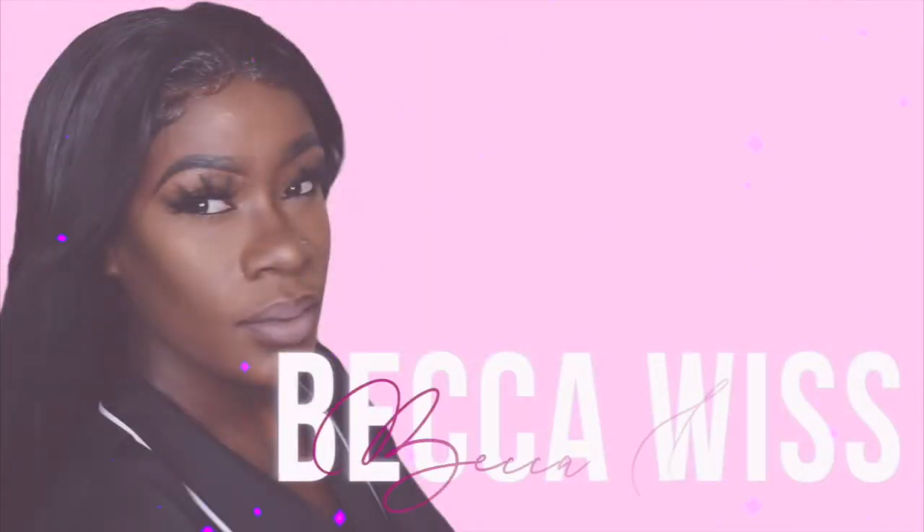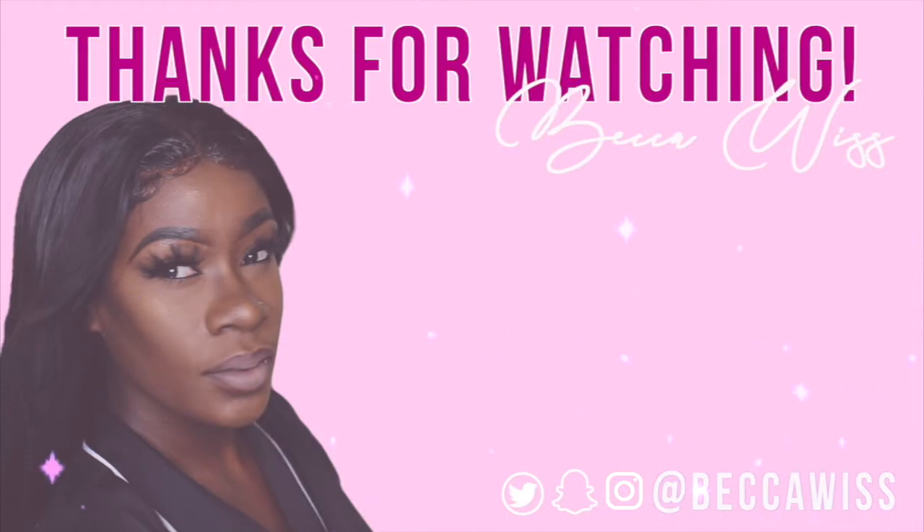If you liked this video, give it a big fat thumbs up and comment down below — let me know what other videos you'd like to see, and while you're here don't forget to subscribe.